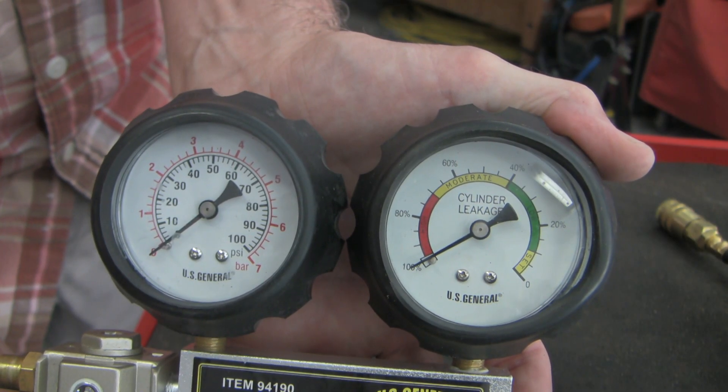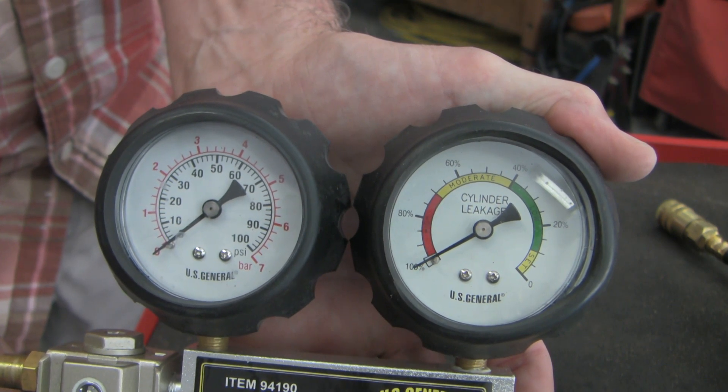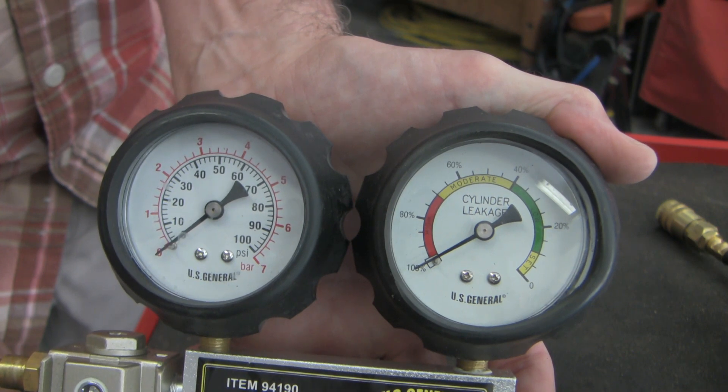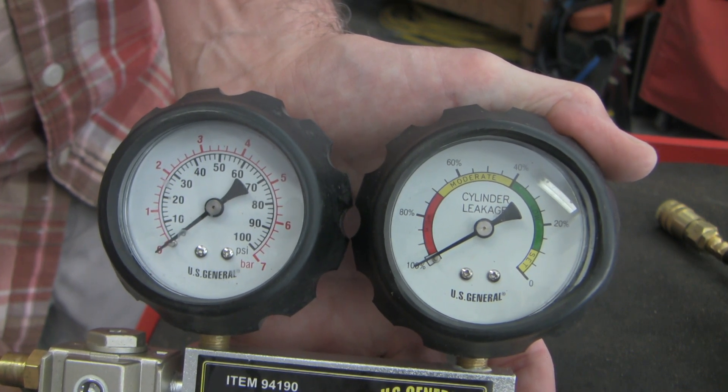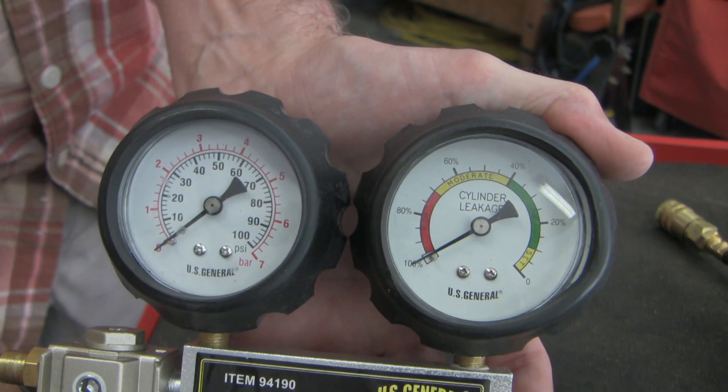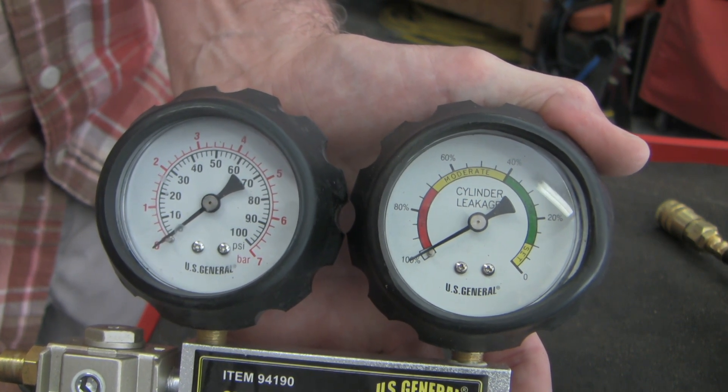Now we can understand why the gauge is labeled the way it is. When there's no air flowing, the right gauge points to the lower right — the same peak pressure you dialed up to calibrate a no-flow state before hooking up the tester. With a massive leak, you'd get pressures nearly as low as atmospheric pressure, as seen when the gauge isn't hooked up.